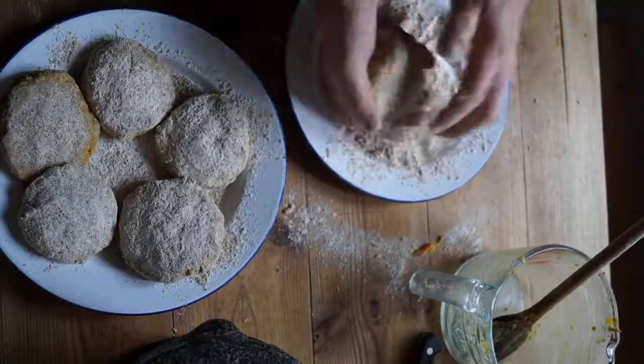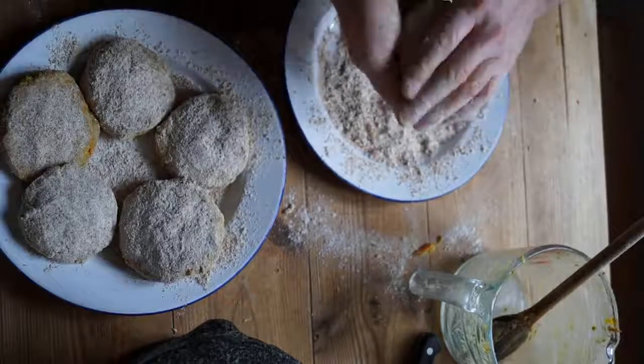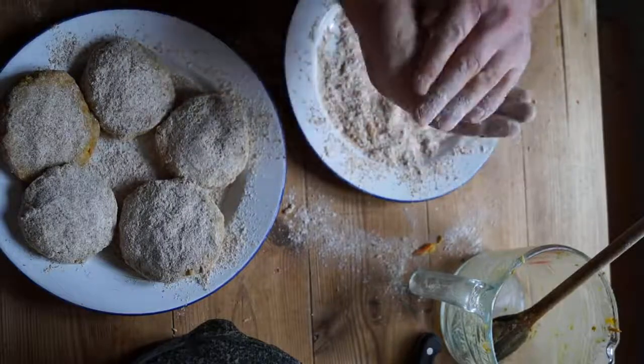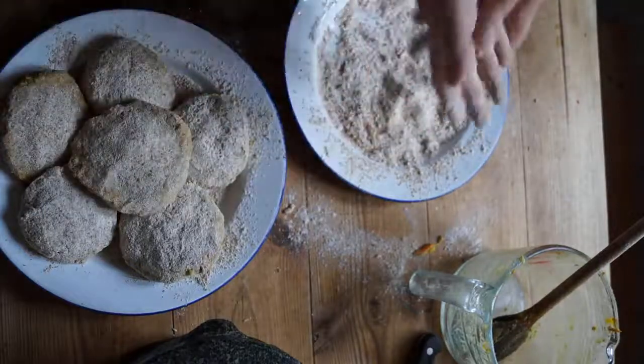I need three burgers for dinner. I will freeze the other three. The reason I make big batches and freeze them is that it saves time and waste, and creates a supply of frozen goodies for when I haven't the time to prepare real fresh food.